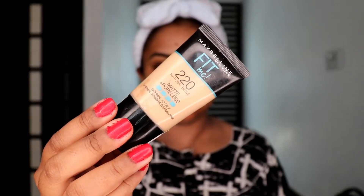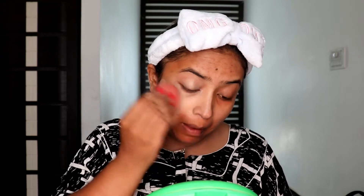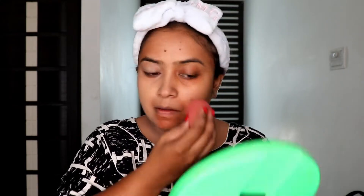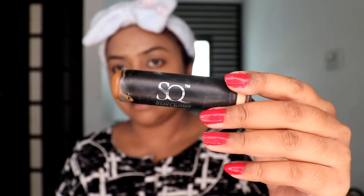For the foundation, I'm going to use Maybelline's Fit Me Foundation in shade 220. I'm using a beauty sponge to blend out the foundation very well - take your time to blend it. A good makeup lies with a good base, so always have a good base.